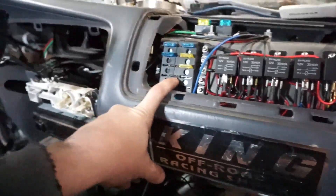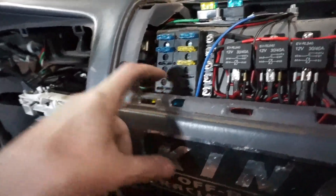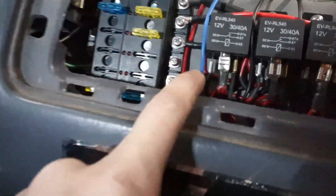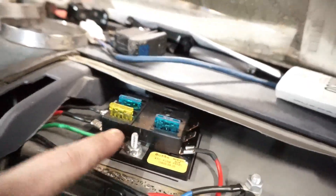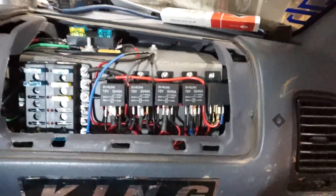I think this is all constant-on power. Power in, and then all these fuses are powers out to the relays. This is key-on power, and these are all fused key-on outputs. So that turned out well — pretty happy with that. Took a long time.